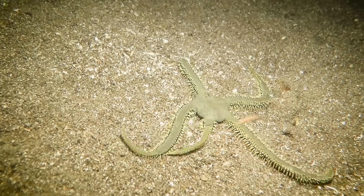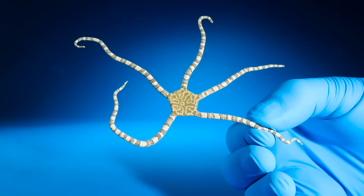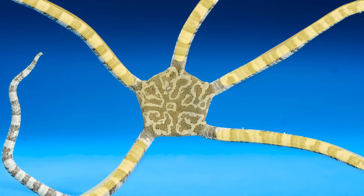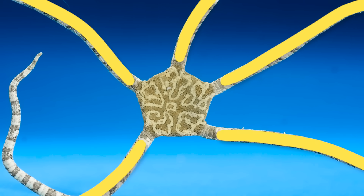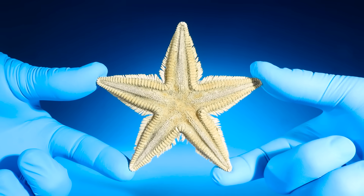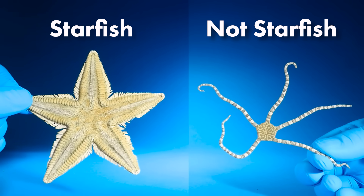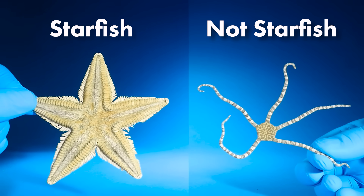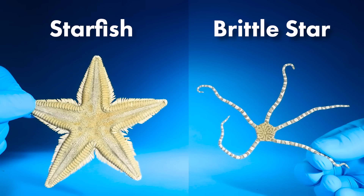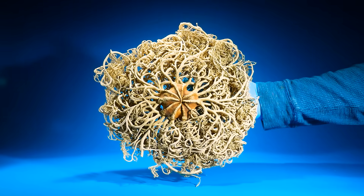This starfish — wait, that's not right. I thought everything that kind of looked like a starfish was a starfish, but it's not. Look here — it has skinny arms and a clear center disk. Starfish have thicker arms without a clear center disk. This is not a starfish; instead it's something different called a brittle star. And that made me think — is this a starfish? It has a center disk too.